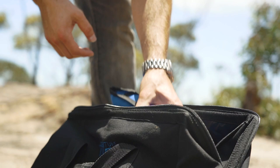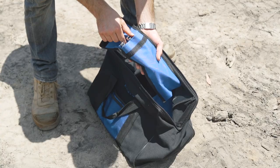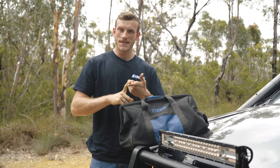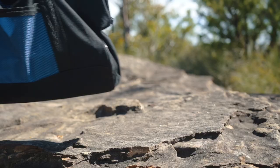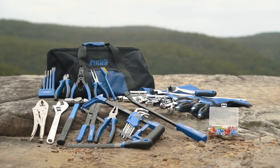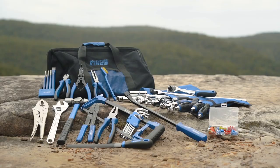Finally there are tough pouches to keep your spanners, screwdrivers and sockets together so you can easily find them when you need them. And of course there's plenty of room left over in the carry bag to fit things like your cable ties, fencing wire, WD-40 or electrical tape to make sure you've really covered all your bases. But with the right tools on hand in the Adventure Kings Big Daddy Bush Mechanic Toolkit, you shouldn't ever need to use those quick fixes.